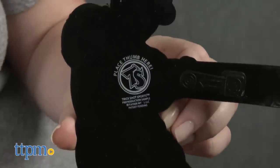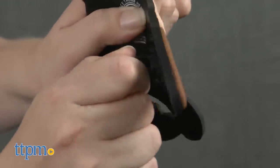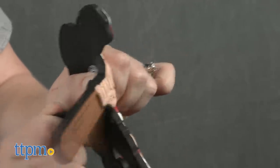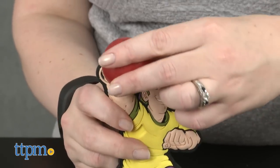No matter which Trickshot Sports Dude you get, you're going to hold the figure with one hand, placing your thumb on the spot that says place thumb here. Then with your other hand, pull back on the tab and release to launch or hit the ball.